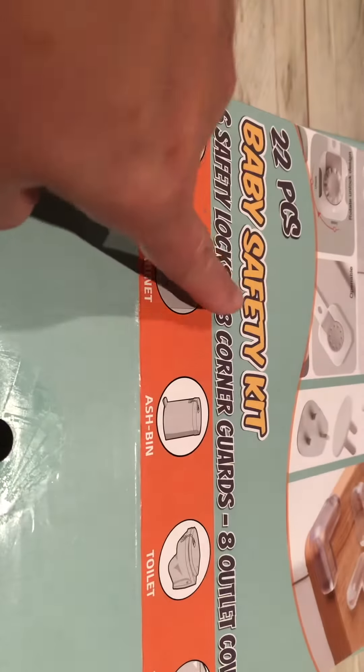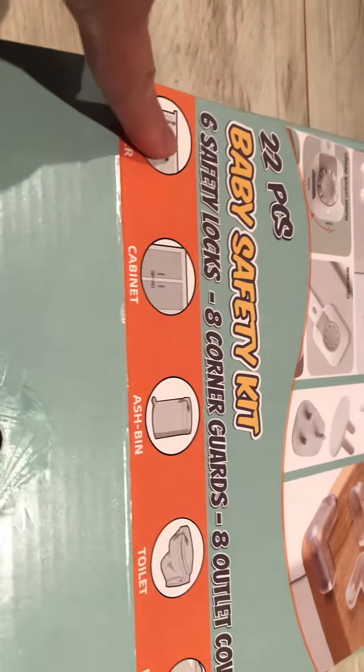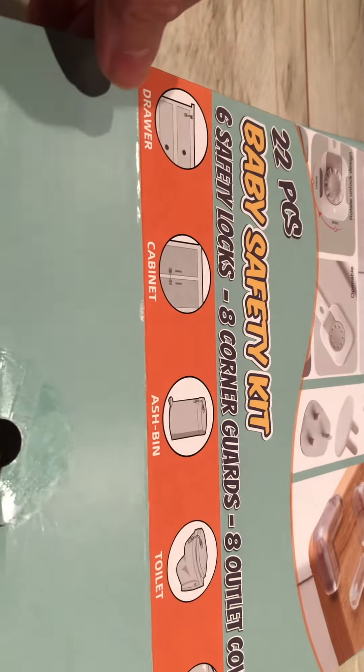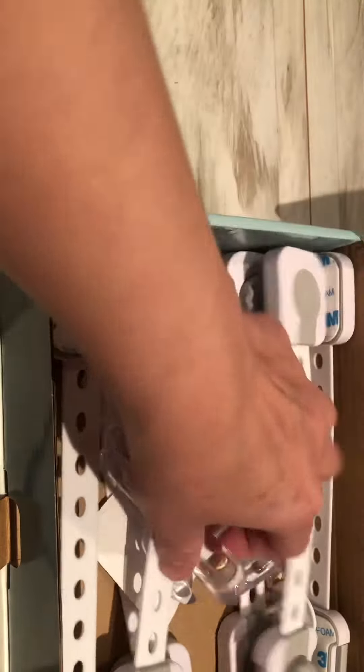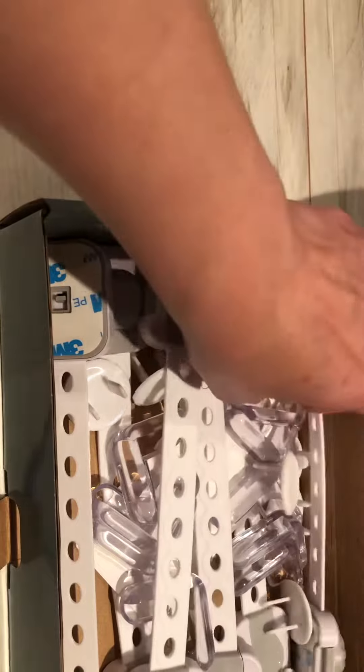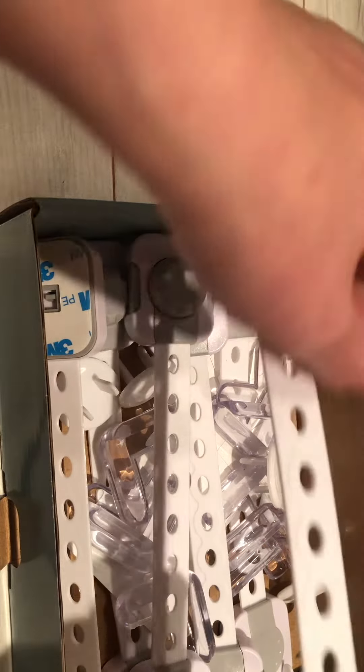This is a baby safety kit. It has six locks, eight corners, and outlets — these are for the outlets. It's amazing, sometimes you don't realize how much you actually need until you have kids. So getting this one from my friend...